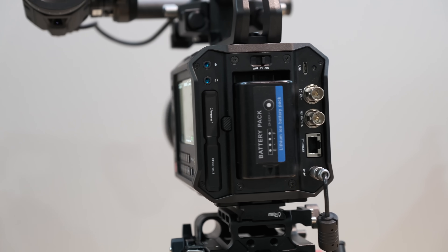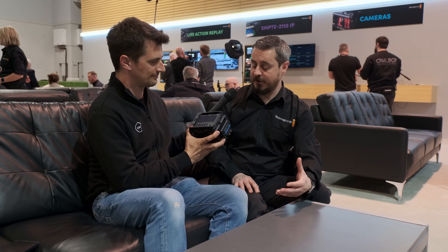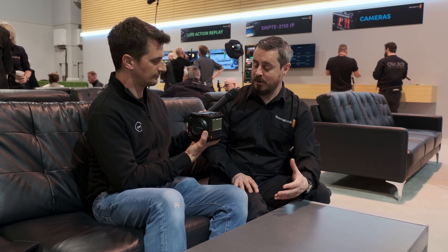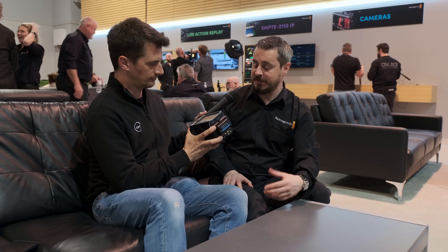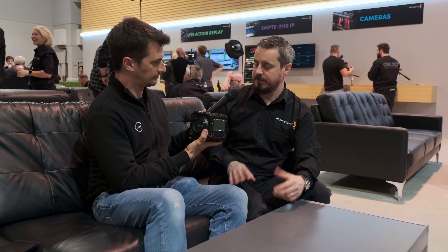Since we did the Cinema 6K at the end of last year, people have been asking for a product that is more of a box camera — something that allows a lot more mounting capability, keeps the compact form factor down, so you could put it into drones and gimbals and run-and-shoot with a little bit more stability.